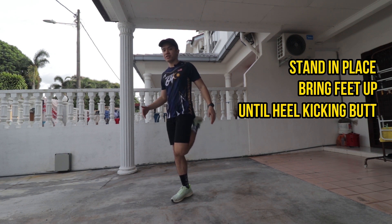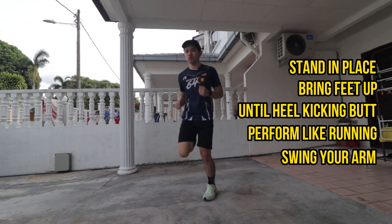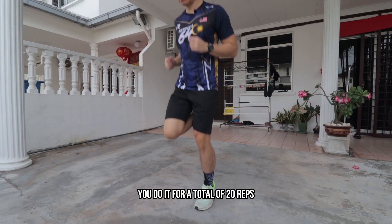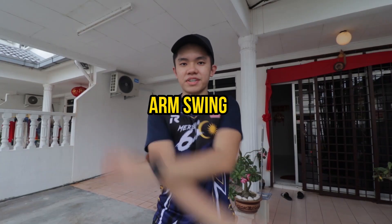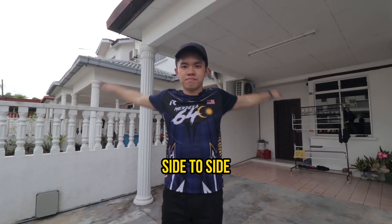The seventh movement is the butt kick. Stand in place and bring your feet up until your heel is kicking your butt. Perform the movement like you're running and make sure to swing your arms during the movement. Do this for a total of 20 reps. It helps to warm up your body and get your heart rate up before you move into your running workout.